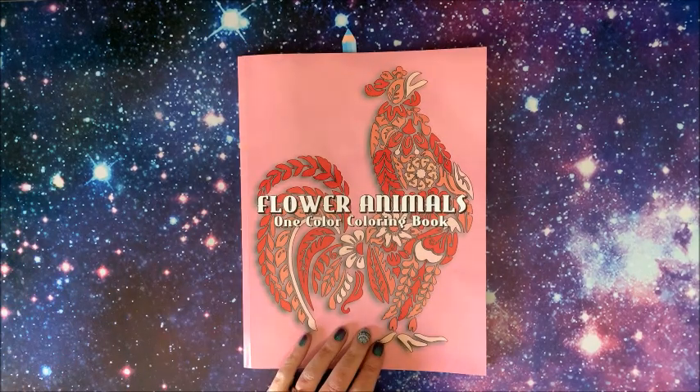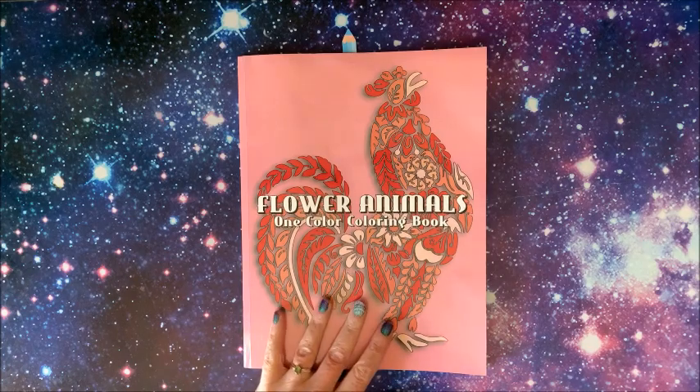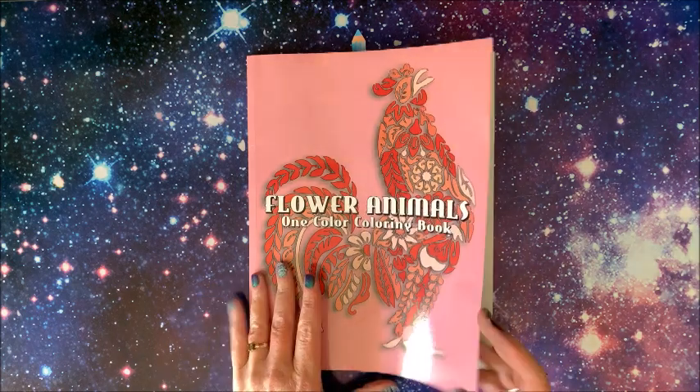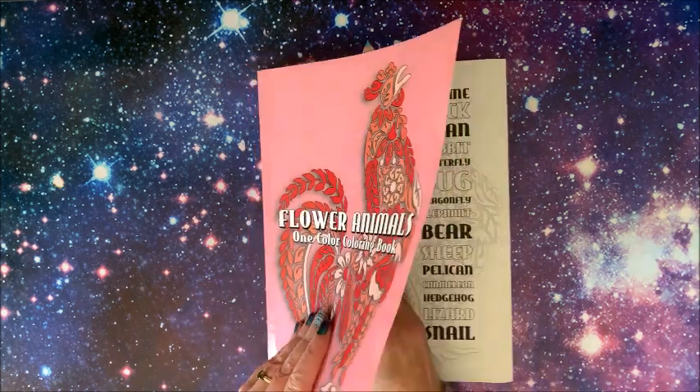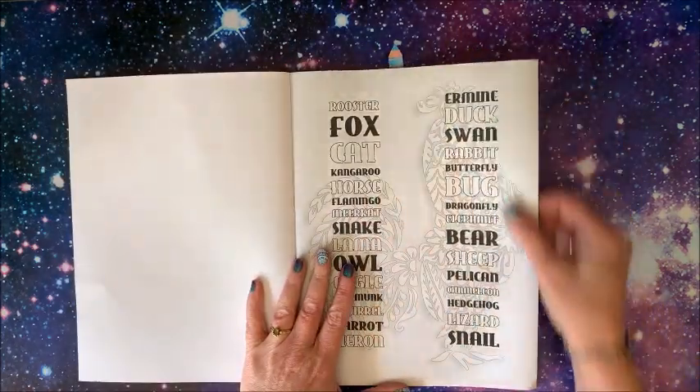Hello everybody and welcome back to Lisa's Color Learning Corner. Sun Life Drawing again so kindly sent me their latest book, and this is Flower Animals One Color Coloring Book. You may have seen this on other channels — I just haven't gotten around to recording my videos lately.